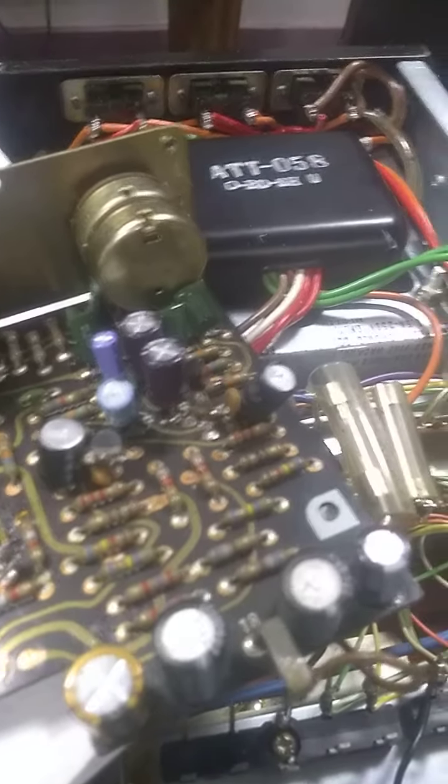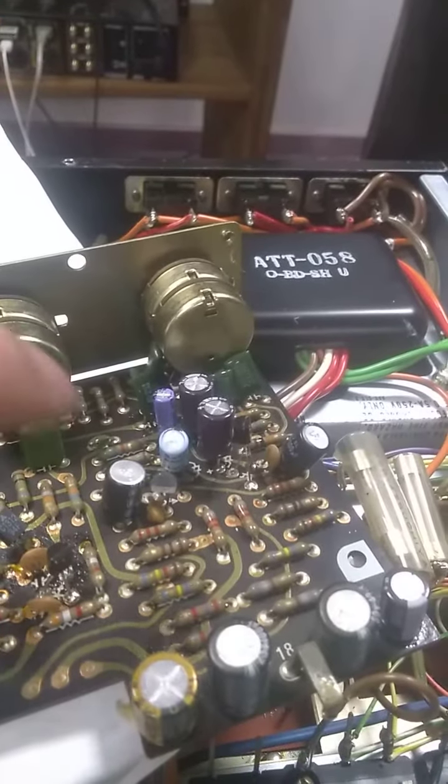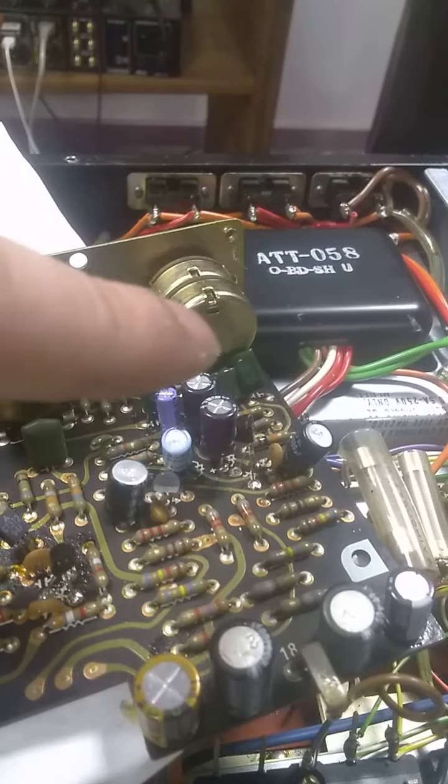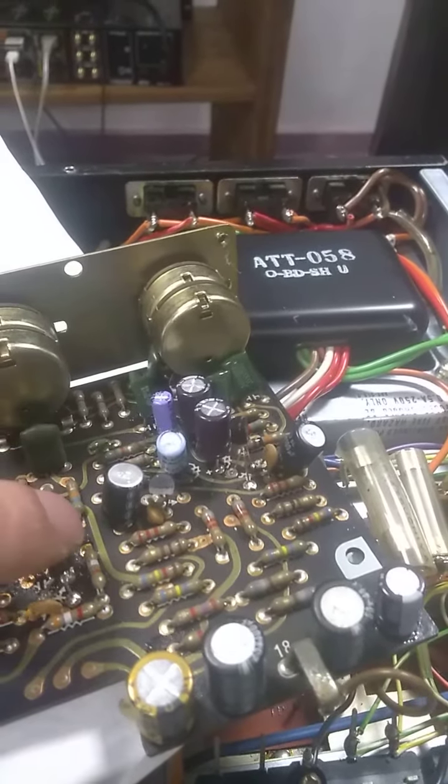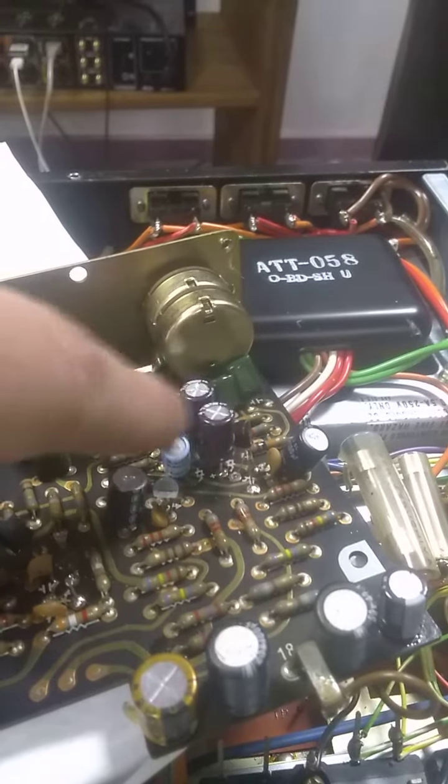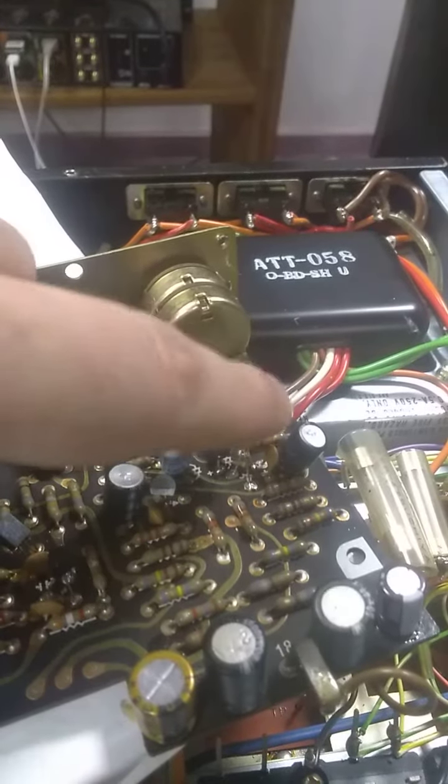I thought it was noisy transistors, I changed them all out, and that didn't fix the issue. So I started working on these capacitors, because these were kind of like filter capacitors for these transistors here.